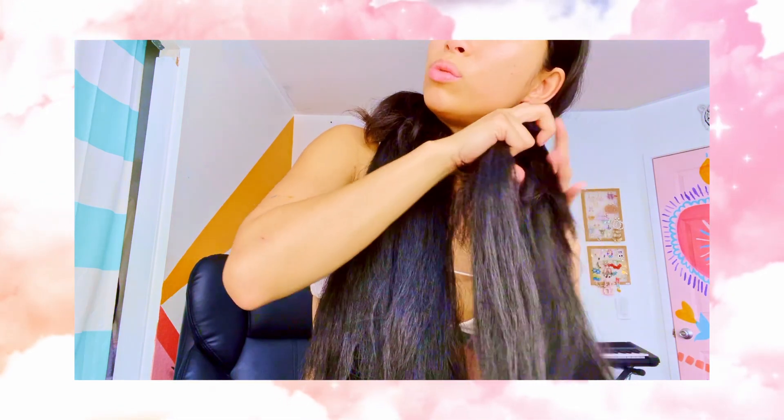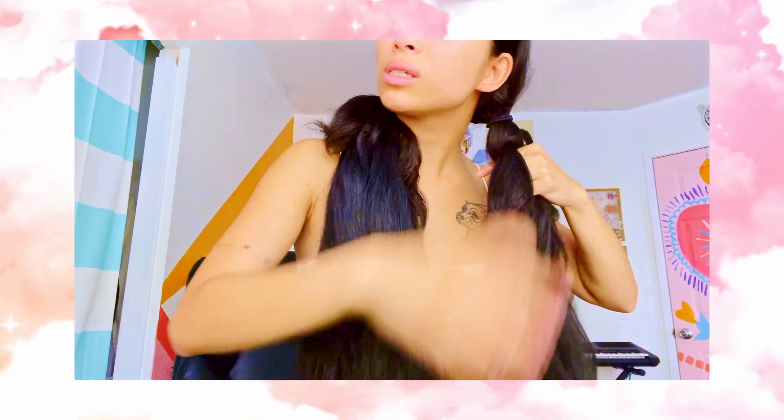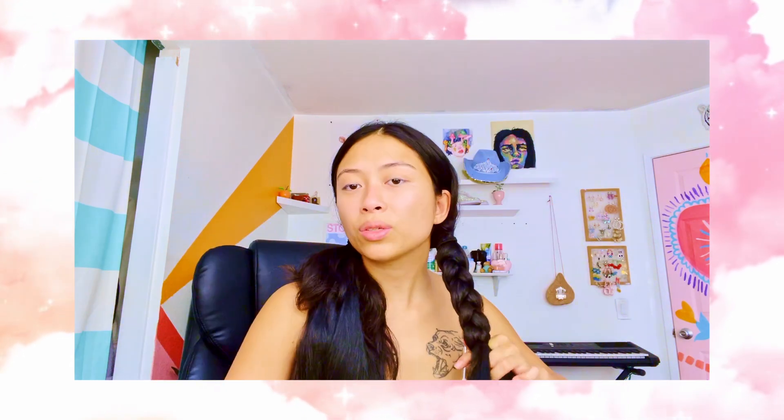Oh wait, I forgot to braid my hair first. I wish I knew how to maintain hair extensions. It's already looking a little better when I braid it. That's why I just try to use it with different hairstyles, like braided hairstyles, so that I don't have to trash them.